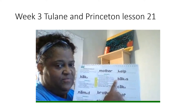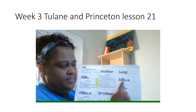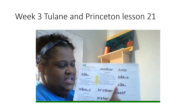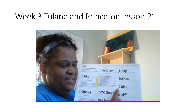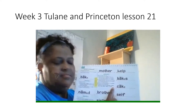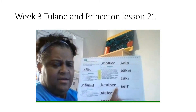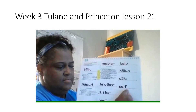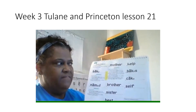Next word, read it the fast way. Get ready. Yes, self. Sound it out, get ready. What word? Yes, best. Yes, best. Read it the fast way. Get ready. Yes, cake. Sound it out, get ready. What word? Cake. Next word, read it the fast way. Get ready. Yes, self. Sound it out, get ready. What word? Yes, self. Good job reading all those words the fast way.